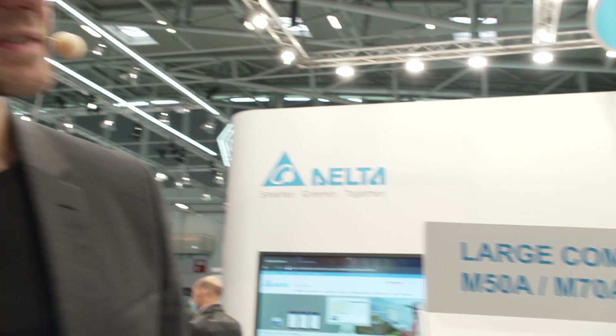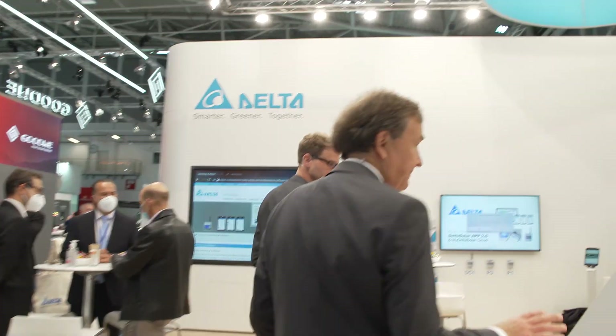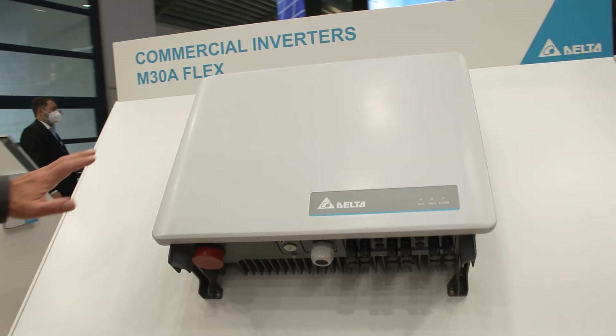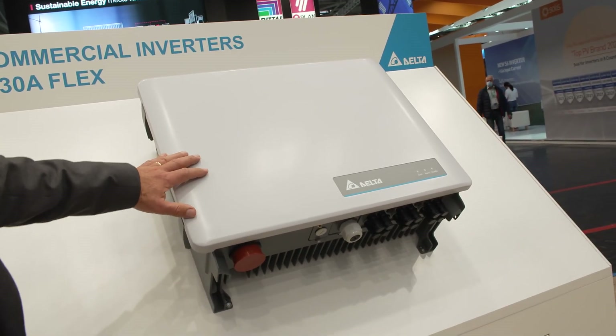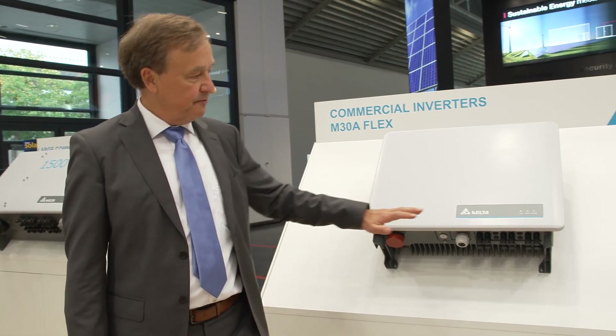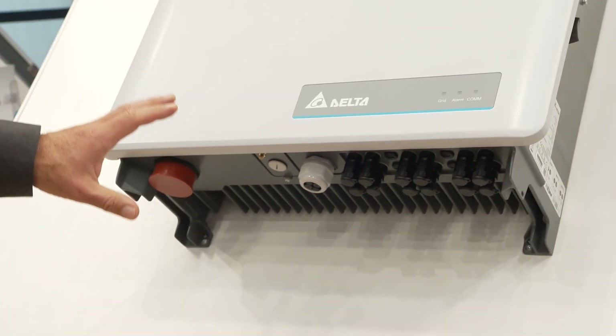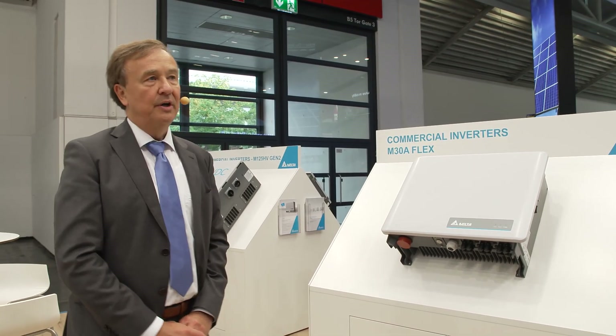Delta also has smaller inverters. We provide inverters from 30 kilowatt down to 2.5 kilowatt. The 30 kilowatt unit, shown here for the first time, goes up to 33 kilowatt, has three inputs with six MPPTs, and as a new feature includes a Wi-Fi option so you can access this inverter without RS485 — though that option is still available — and connect it to your local network via Wi-Fi.